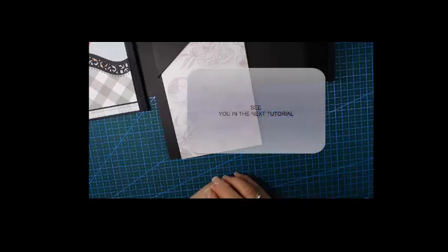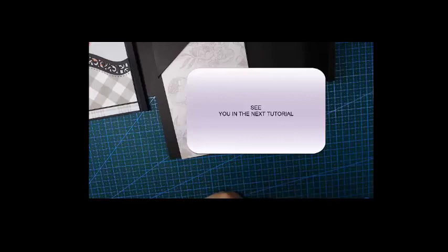Until next time — thank you for watching and I hope you've learned something from this short tutorial. Until next time.